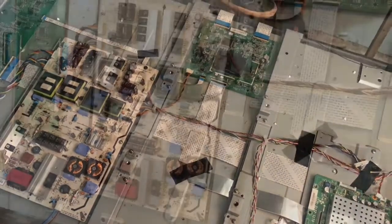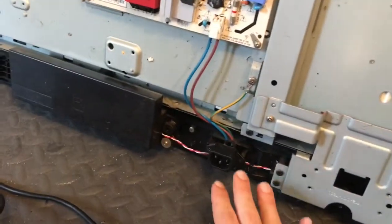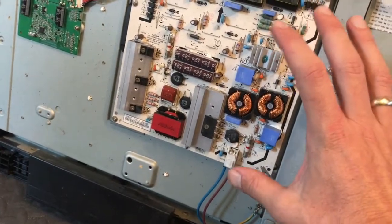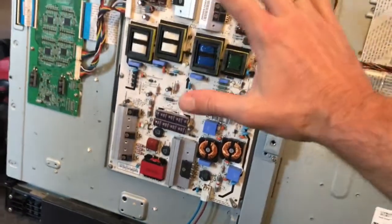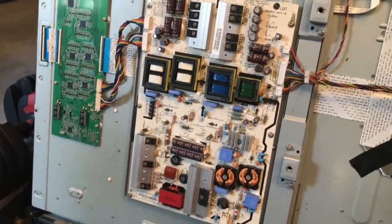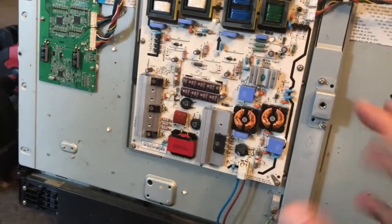Before jumping into the rework, I want to talk about the power supply and the safety you need to be aware of. The AC line comes in here — your power cord plugs in right there. AC comes up into this area here, and this is high voltage, very dangerous. You should not be touching anything in this area of the power supply. This is a TV and the chassis is connected to earth ground, so it's safe to use your multimeter in certain regions, but stay away from this high voltage area unless you know what you're working with.